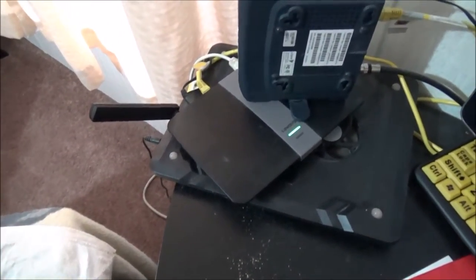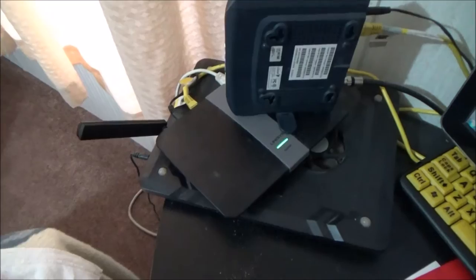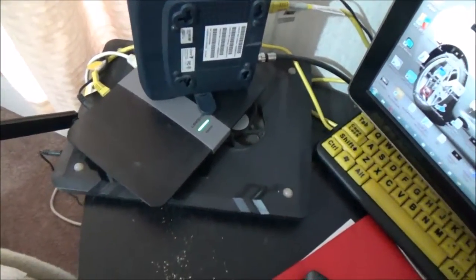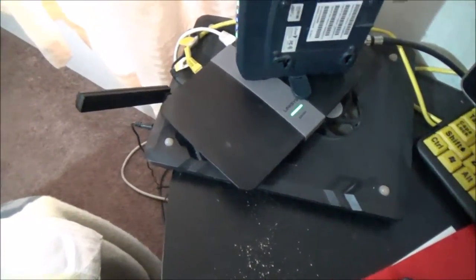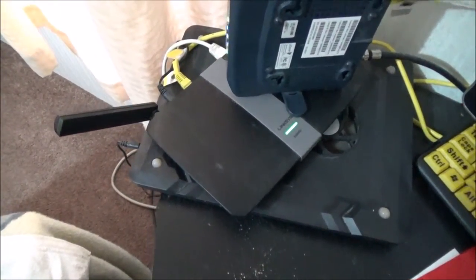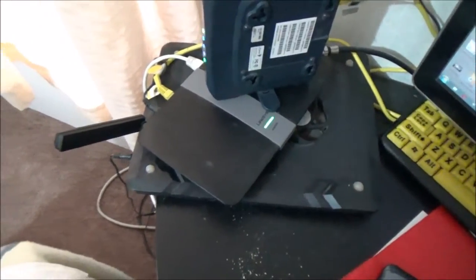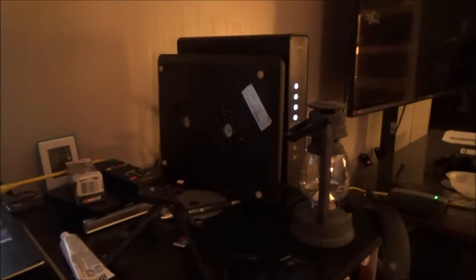This old router is getting nuked from orbit. I still haven't decided if I'm going to configure it as a wireless access point or just put it in the parts bin. Actually, since I'm on it and it's not slowing me down, I guess this is going to be my access point — I'll plug that into the internet jack on the new unit. So that's cool.